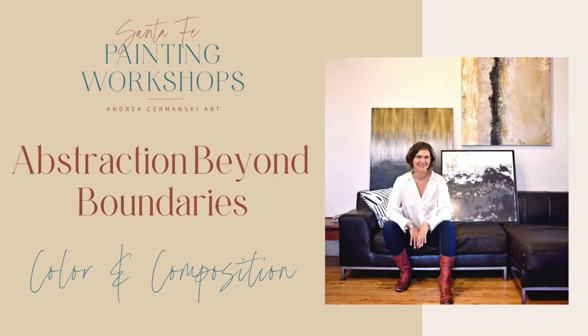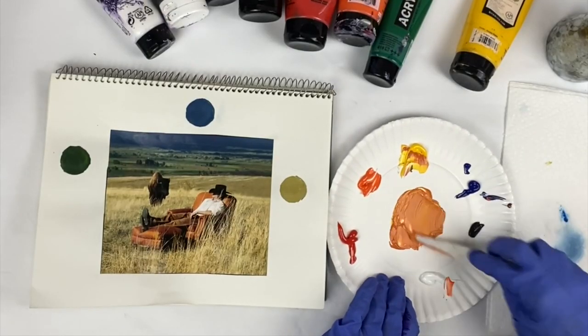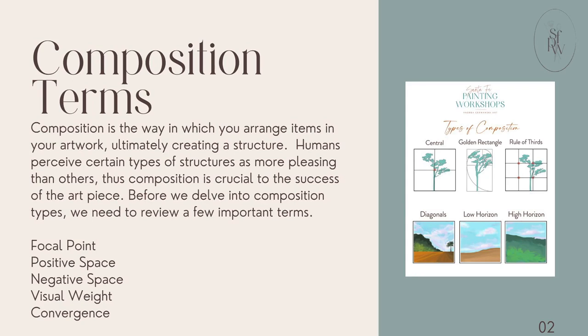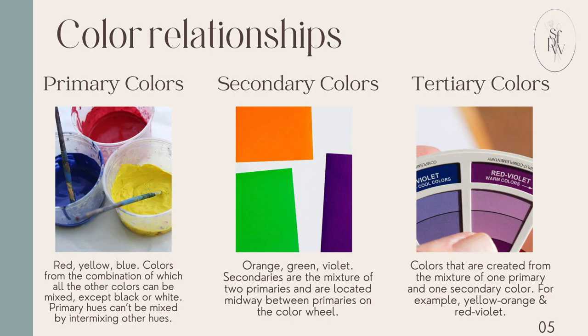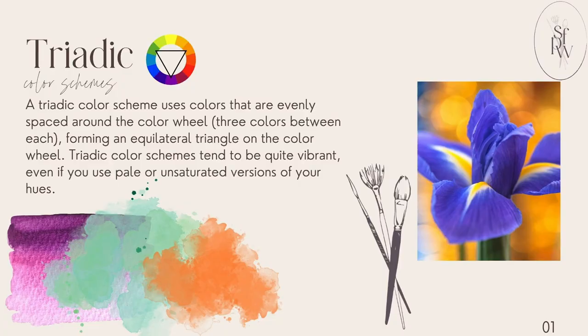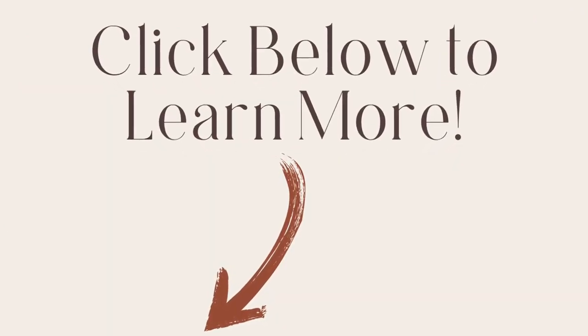I hope that you enjoyed this lesson on how to do an easy sky and easy clouds with acrylic paint. If you'd like to learn more about color and composition, check out my course, Abstraction Beyond Boundaries. In the online pre-recorded course, I show you how to mix colors like a pro, teach you six eye-catching composition types, and provide many techniques and tools to make your abstract painting stand out. Through slides on art vocabulary and multiple demonstration videos, you will be armed with all the resources you need to make abstract painting flow easily. Click on the link below in the description to learn more.